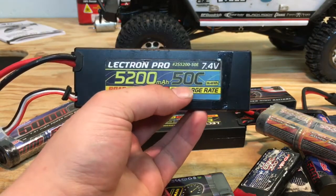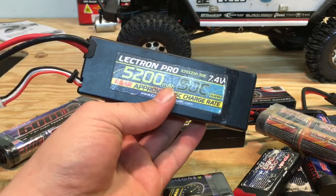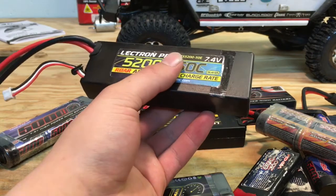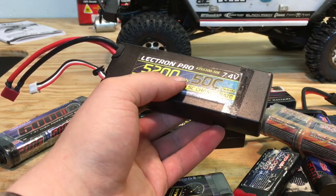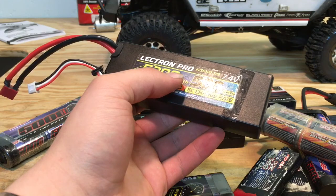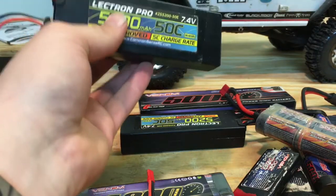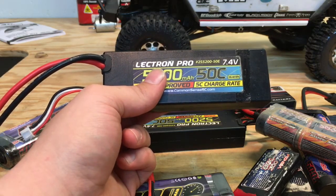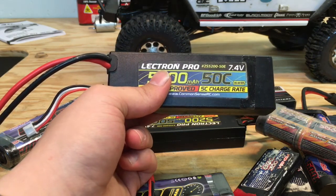The 50C — what does that mean? Well, basically when it's running in the Jeep, this one will provide 50 amps to the model. And you're probably not even using 10 amps in the Jeep, because it is a crawler — you're probably using about 5. This battery, when you take it out of the model, will still be cool. Whereas if I had a 20C, that battery would be starting to get warmer, because it's sending all its amperage and the Jeep is using a good amount of that amperage.